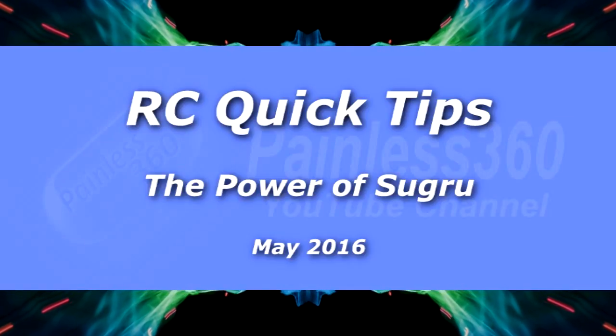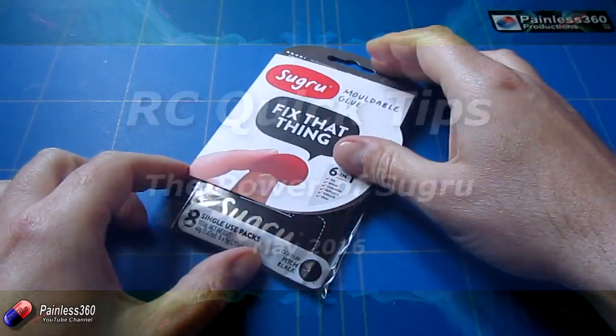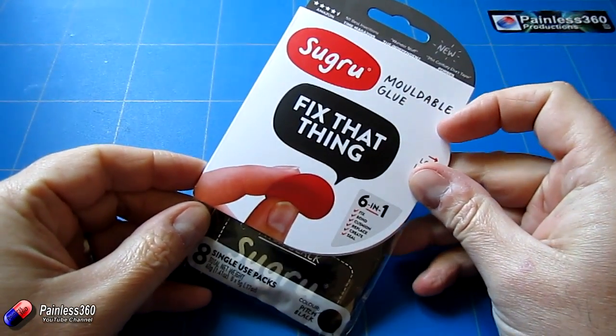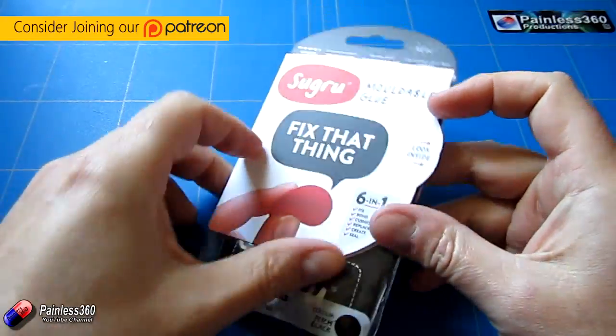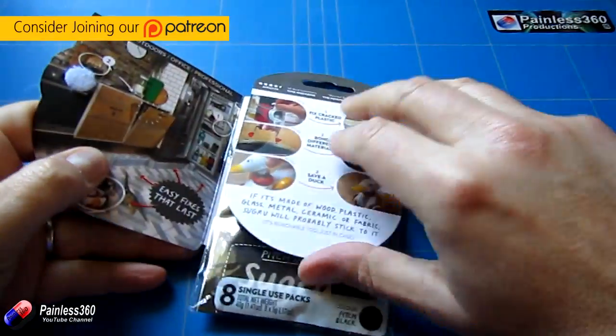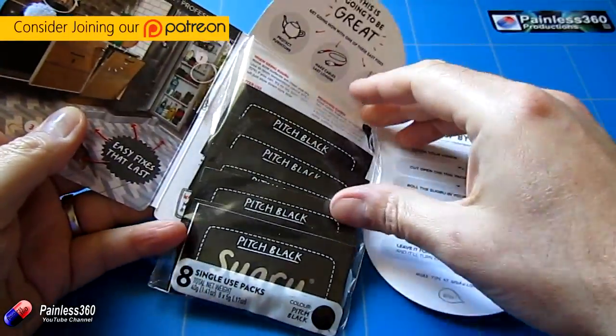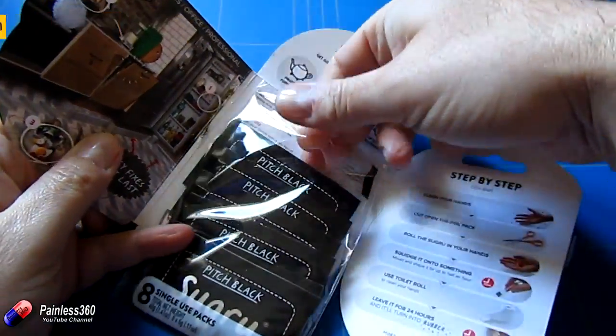Welcome to this remote control quick tip. This quick tip is about ShoeGoo. When you open these little packets it takes out and feels like a slightly sticky blue tack, and then once you leave it for about a day it sets up to be like hard rubber.